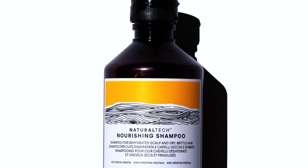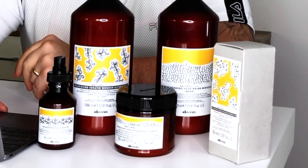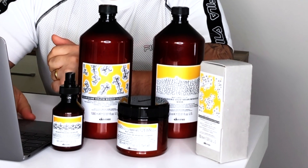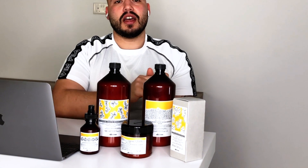Basically this range is a combination of protein and hydration. The nicest thing about it is that it is a vast range and you can custom-make the treatment for your client. The range consists of a nourishing shampoo which is made for dehydrated scalp, dry and brittle hair, already targeting the hydrated scalp and dry and brittle hair.